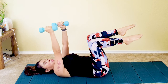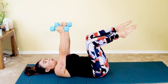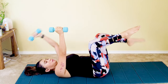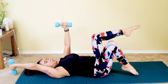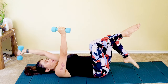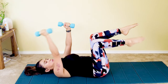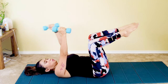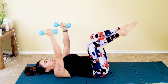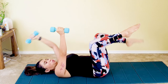We'll do nine more same-side reps, alternating right and left. Right side: tap, breathe in, breathe out. Left side: tap, breathe in, breathe out. Continue alternating with breath — inhale as you tap, exhale as you return to center — for a total of ten rounds each side. Squeeze your core in on every exhale. Last one: squeeze in. Well done.